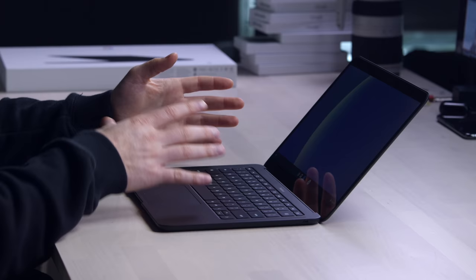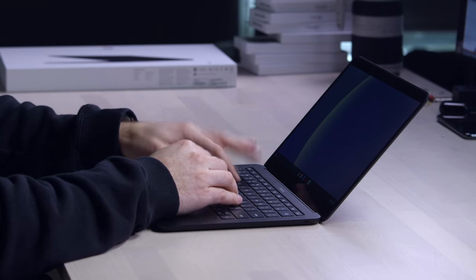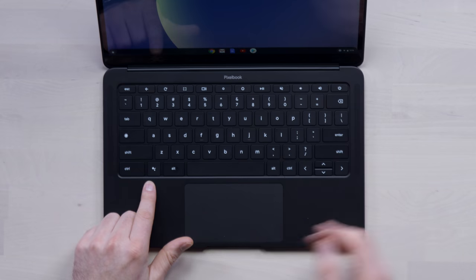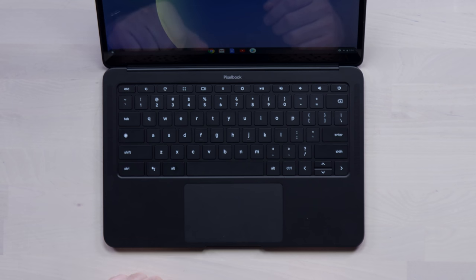So if you're trying to get an idea of what this keyboard is like, think current generation Apple keyboards — that's the closest comparison — but with a little more travel than the butterfly keyboard, and much quieter. You have some dedicated keys as you would on a Chromebook, such as the assistant key on the left-hand side.